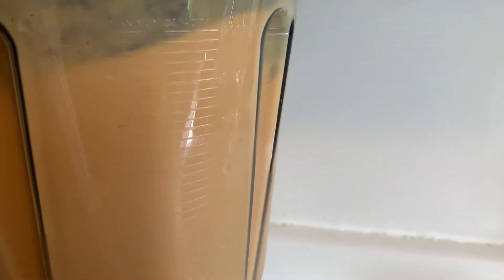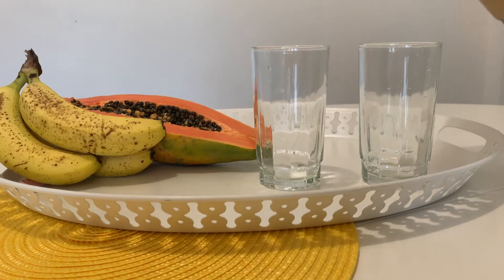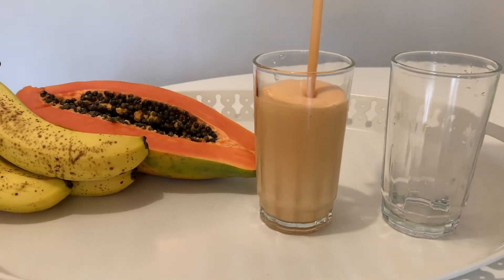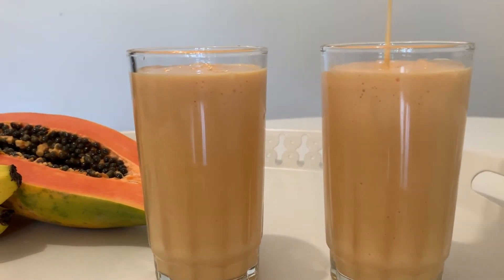You can also do a taste test at this point to see how it is. Sometimes the fruit isn't that sweet — in that case you may want to add in some dates, maple syrup, or honey. Enjoy this smoothie with your family and friends on a hot summer day.